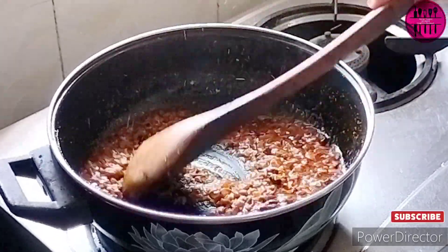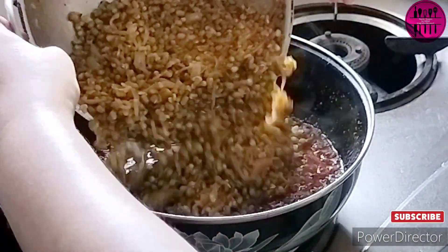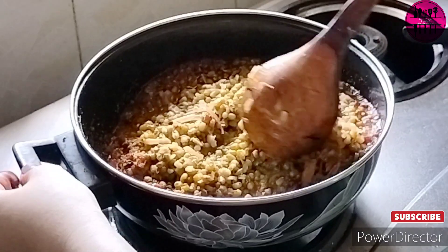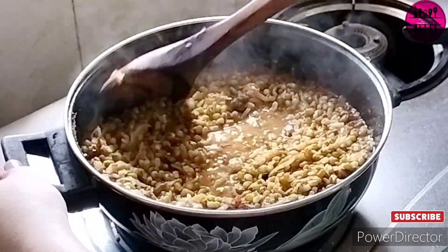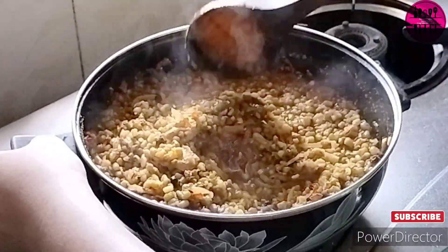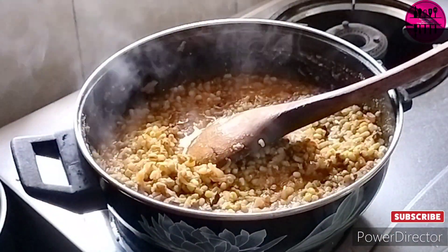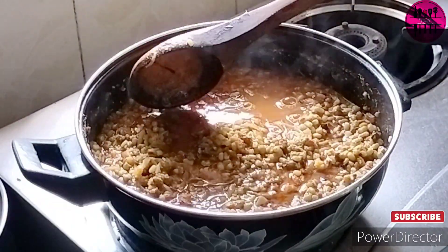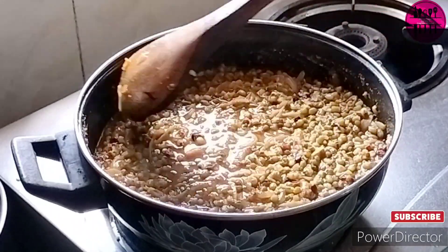Now we add the moong dal mixture to the masala we have prepared. Give it a nice mix so the masala and the dal properly combine with each other, and cook for a few minutes. After that we add a little water, mix it, cover it, and cook for a few minutes.